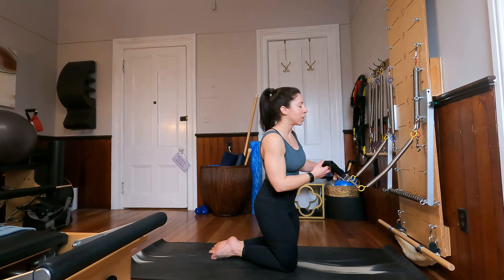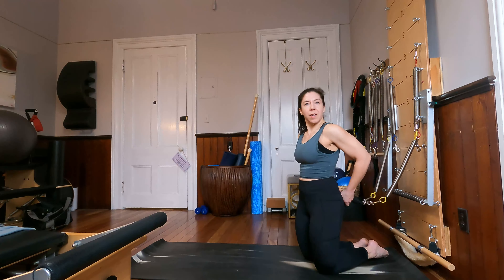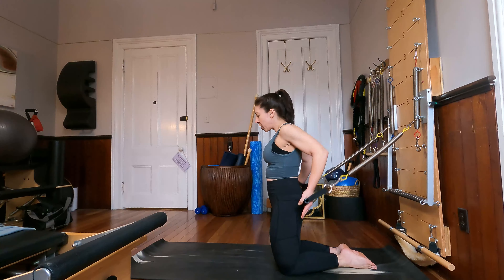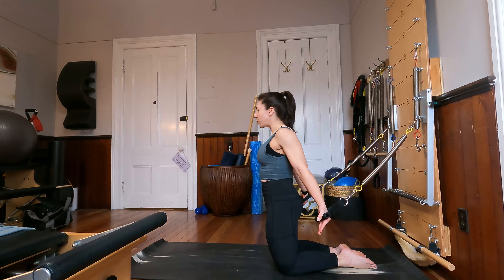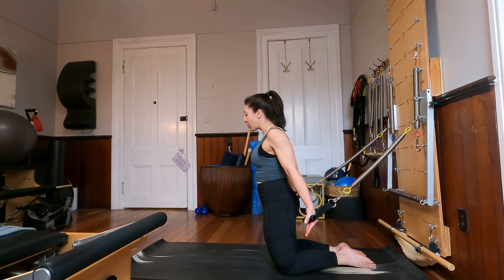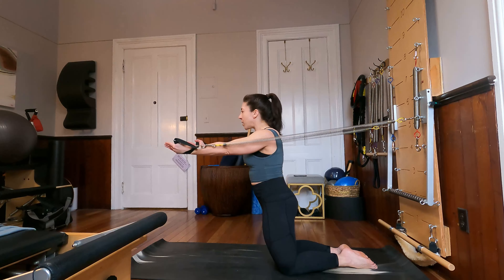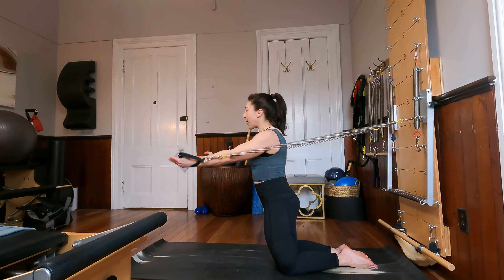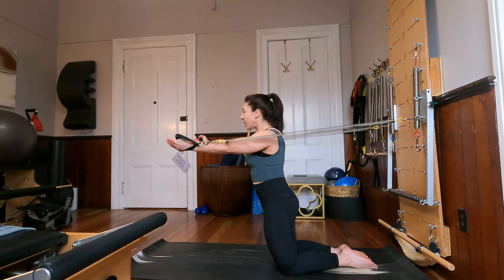Let's turn all the way around so we're facing away from our tower, grabbing those handles, facing forward. Come away from your tower as much as you want to. Bring those arms down by the sides, toes together, knees apart — I'm squeezing my glutes and leaning into the spring a little bit. From here, don't let the springs push you around. Keep your body nice and still as you bring your arms forward and up, then control them back down. Exhaling on that lift, inhaling on that lower.